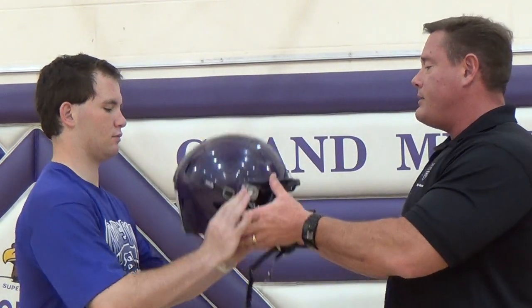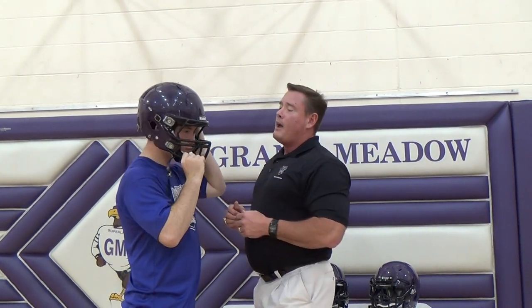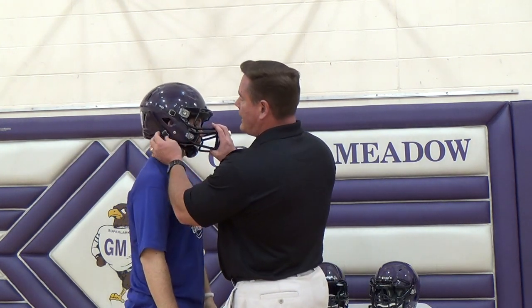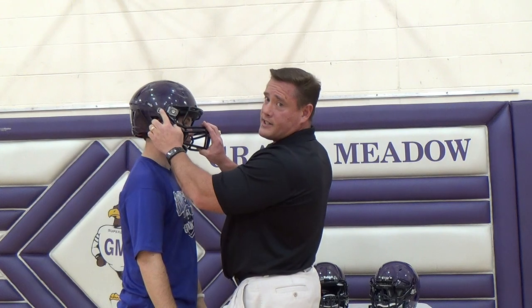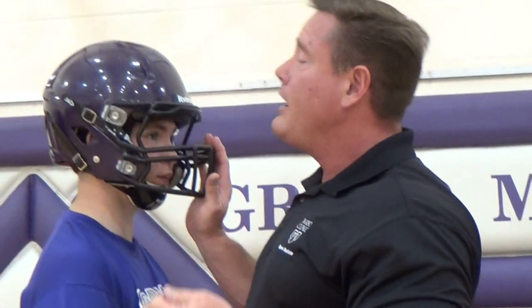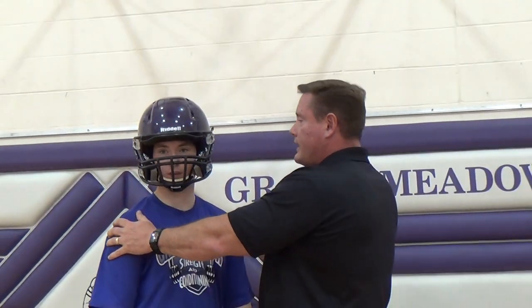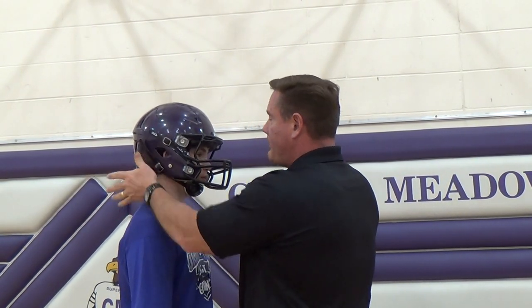The first helmet we're going to put on is the Riddell 360. Go ahead and slide that on, Mr. Sloan. I'm going to pull that down and have you buckle up the chin strap. You want to make sure the chin strap is sitting directly on the center of the jaw and is tight to the sides, and also that the chin straps go underneath the face mask when put on the sides — a lot of people make the mistake of going over the top of the face mask, which makes for a looser fit. Once that's done, I'm looking for that one inch above the eyebrow, and I also want to check that the ear holes line up with the ear and that the base of the skull is covered.